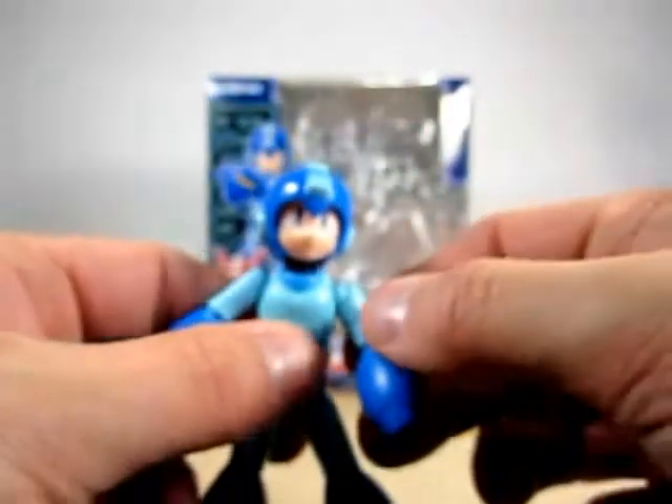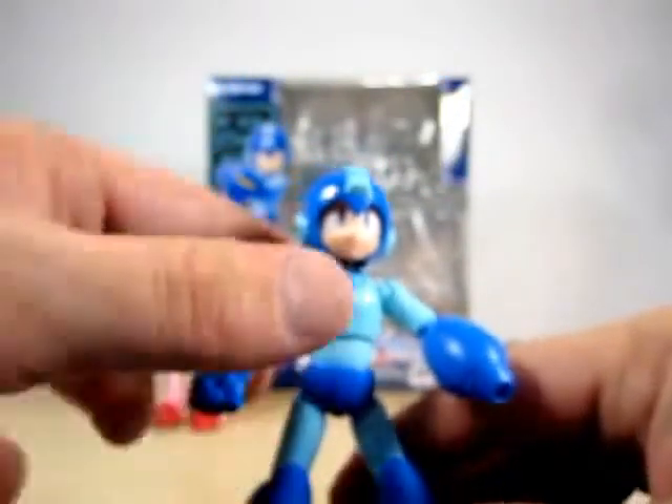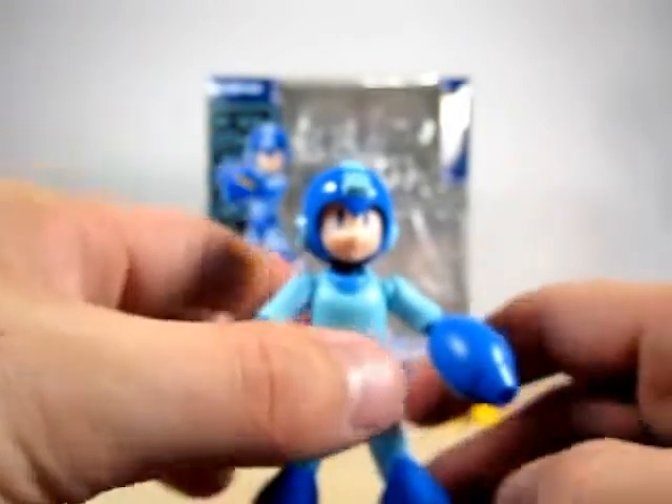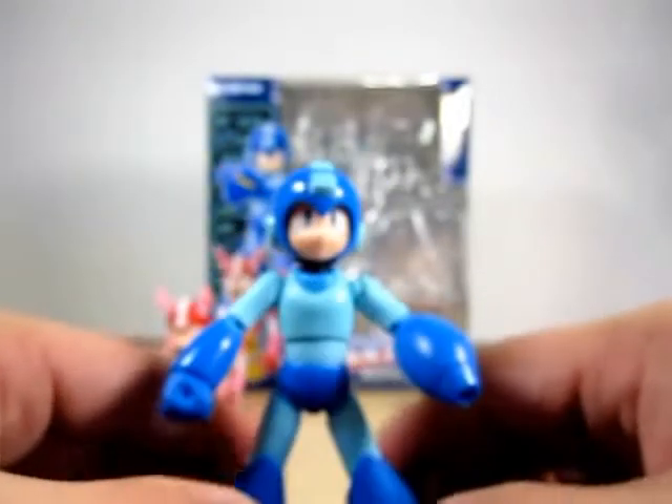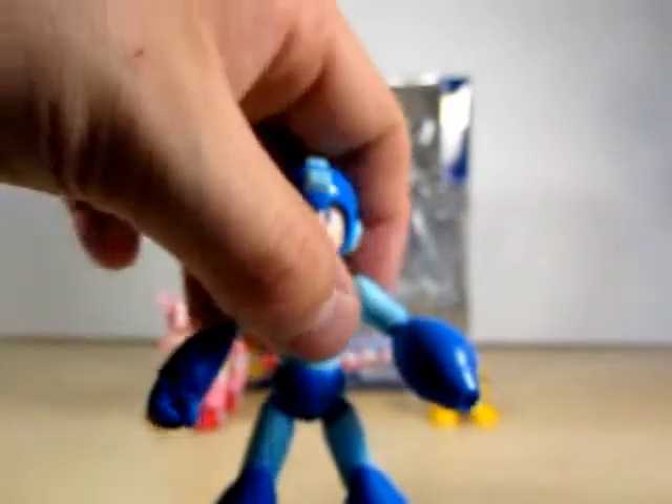Like I said, it's not a bad figure, but something is off about this figure. I know Shooky said the same thing about his too, so he is not the only one. Well, enough on Rockman.